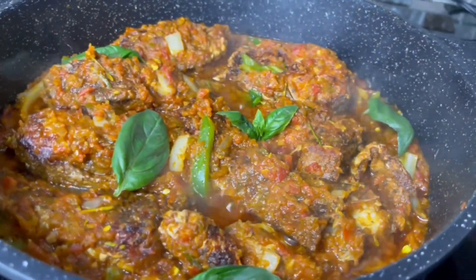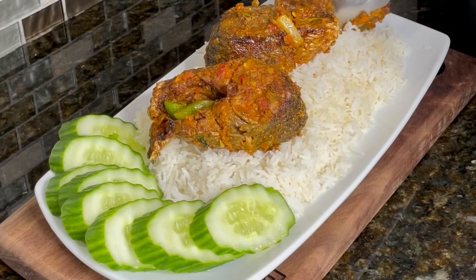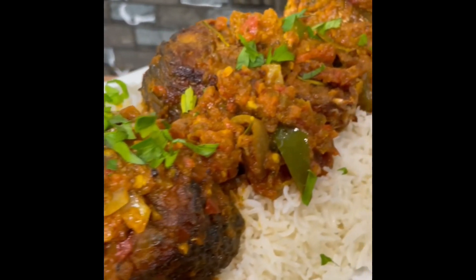Hello everyone, welcome and welcome back. I hope you're all doing well. In today's video we are making a very simple and delicious peppered fish. This can be done in 30 minutes — easy weeknight meal. Let's dive right in.